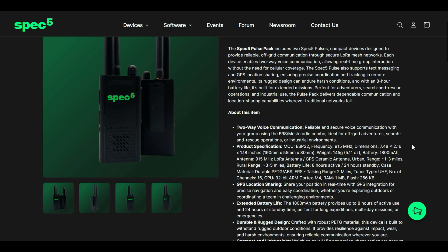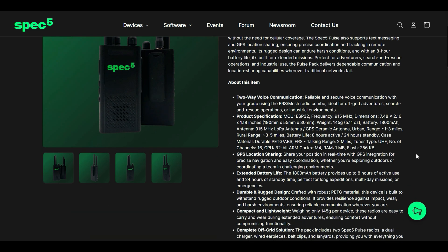With the LoRa module, you're looking at about one to three miles in urban environments and three to five miles in rural — those are pretty good general rules of range for LoRa. With the FRS radio, you're going to see around two miles.